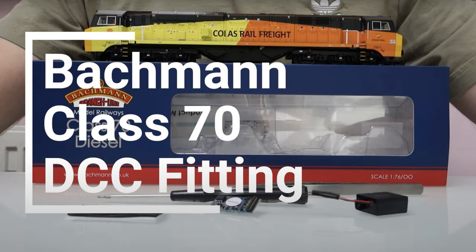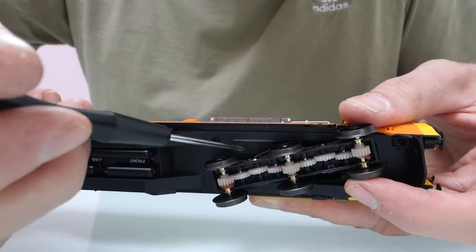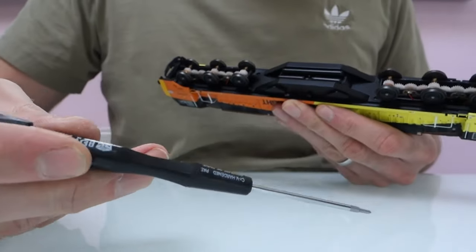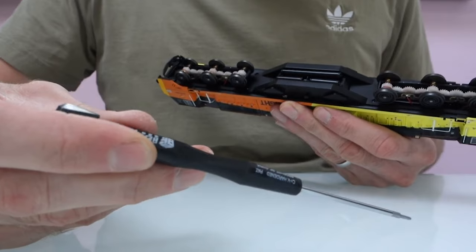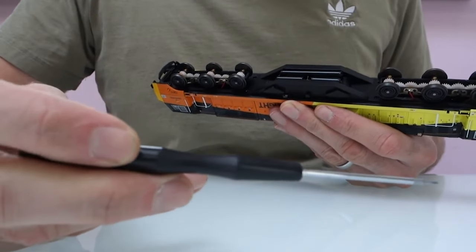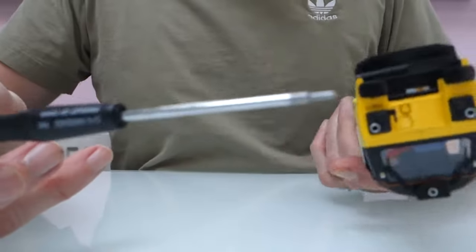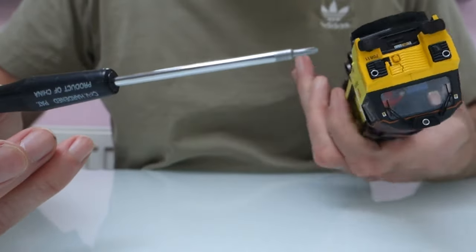In this video, I'm going to show you how to fit an EM1 speaker into the Bachmann Class 70. If you haven't already watched my video about fitting sound into a Class 70, I suggest you watch that one first. I'm not going to go into too much detail about how to take the model apart, because I think if you're taking on this job you've probably done something similar before.